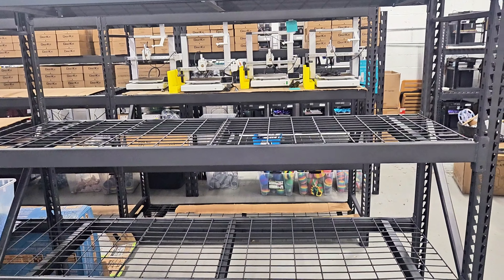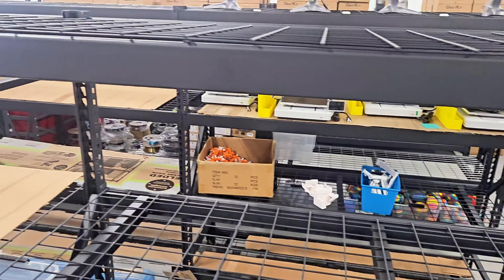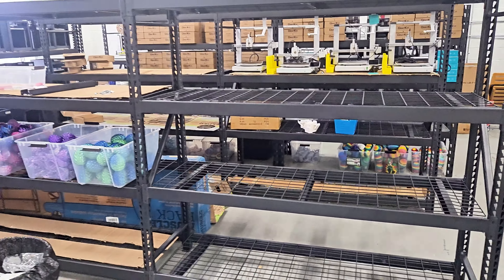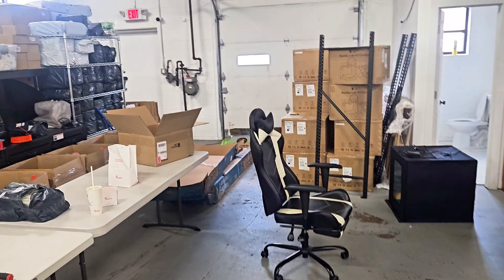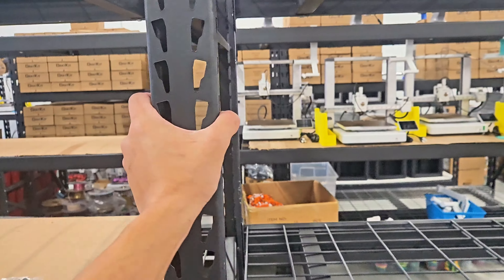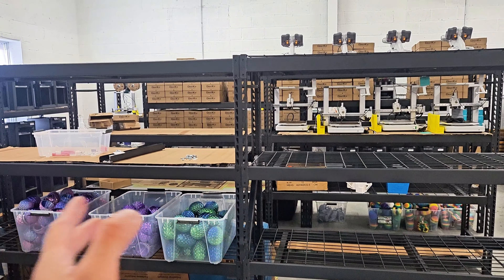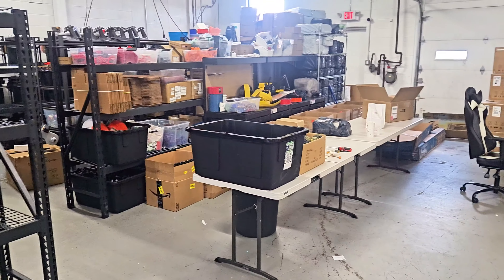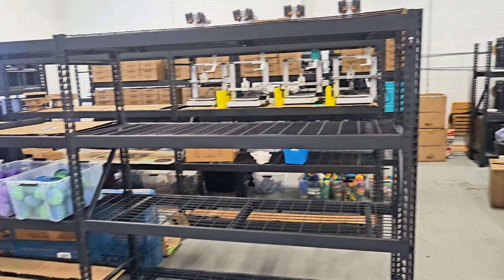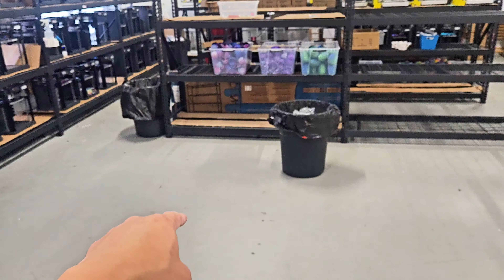The rack is fully assembled now — all the crossbeams are in place and the wire shelving is on top. This one came a little bent up here, but it should be fine since I'm only using the top space for storage. What's cool is we have extra end pieces, because you're able to piggyback and combine them into two shelves. Down the line, if I have extra shelves, I can use those extra end pieces to create more shelving, probably for plastic storage. This is the final setup right now.